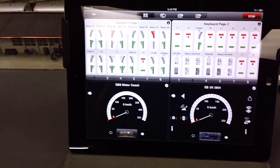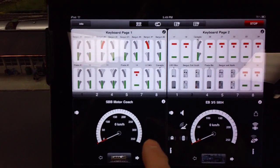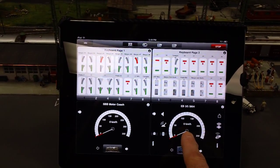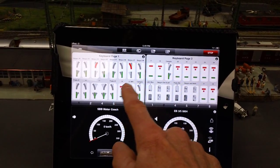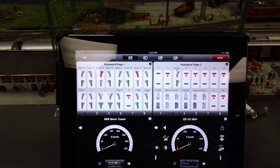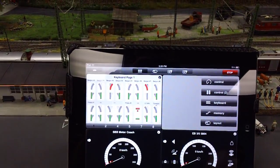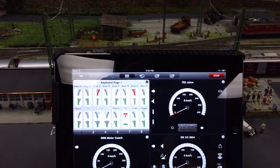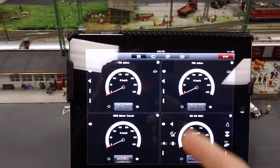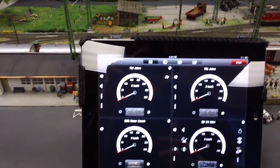This is the actual Central Station app on my iPad. You can see on the bottom there's a train controller and a train controller on the lower right corner. On the top you can see a keyboard with switches and block signal controls. All you have to do is tap on the information button and you can change those to controllers. Now there are four controllers, so you can control four different locomotives at the same time from one screen on your iPad.